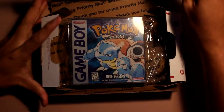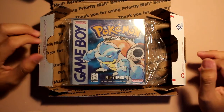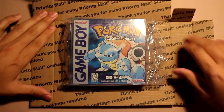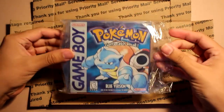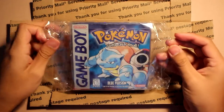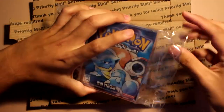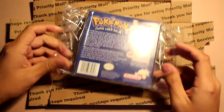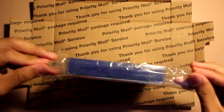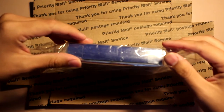Alrighty, we got an original Game Boy Blue. So normally when you find original games, like how PSA has a grading system for their own stuff, there's a similar — oh man, probably pretty loud crinkly noises — but there's a pretty similar community of collectors for these kinds of games.